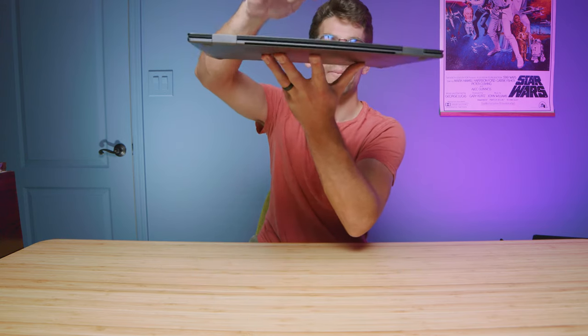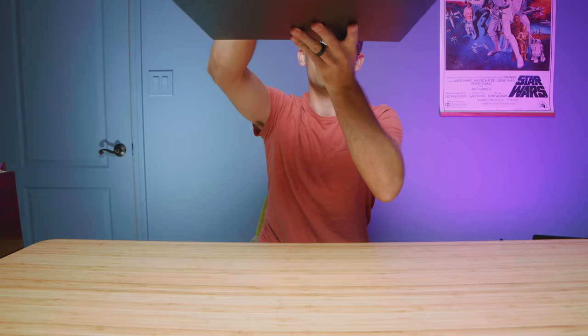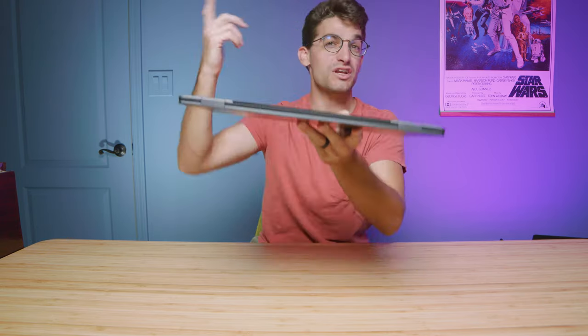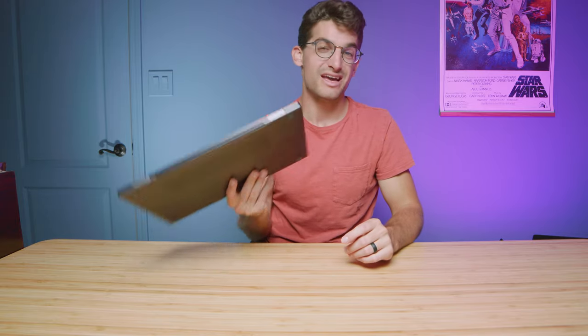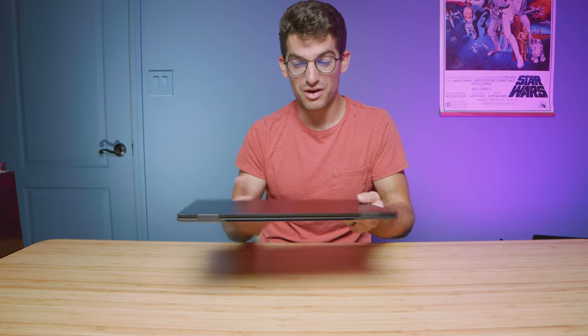But those USB Type-C Thunderbolt 4 ports are very fast for transfer speeds. Doing a classic tap test on this laptop, you can hear that it's very well put together. It's got a great build quality and an even better aesthetic — that the aesthetic is better than the already great build quality is quite impressive.